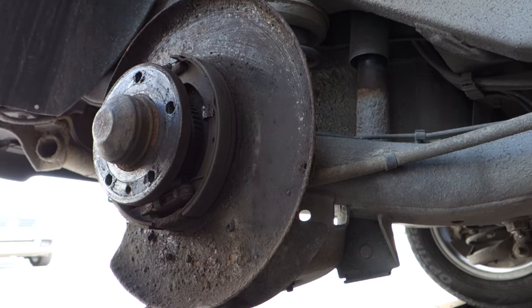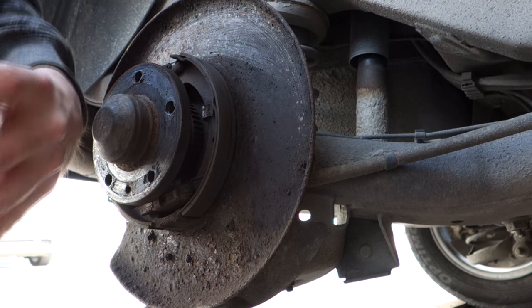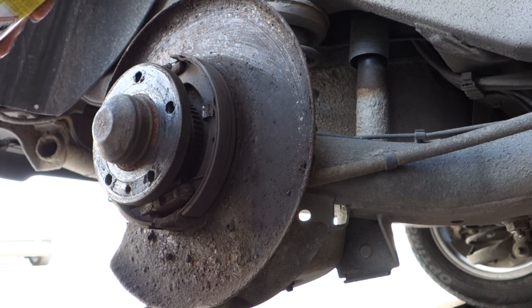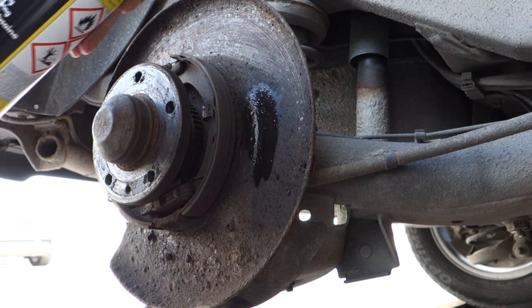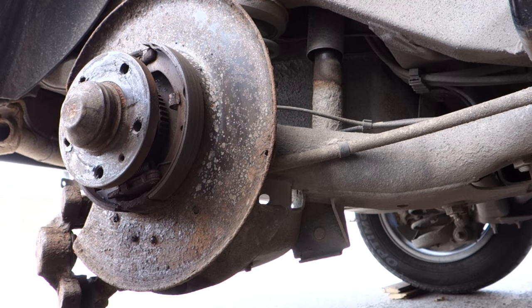Clean everything with brake cleaner, including the new brake rotor. Then install the new brake rotor.